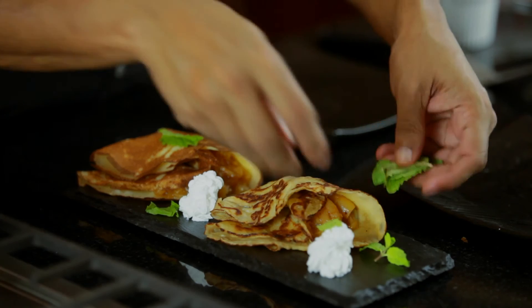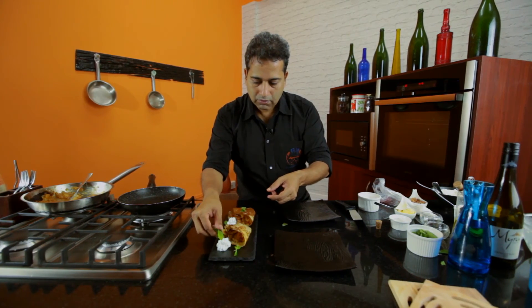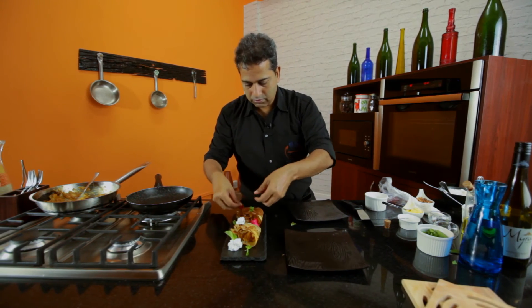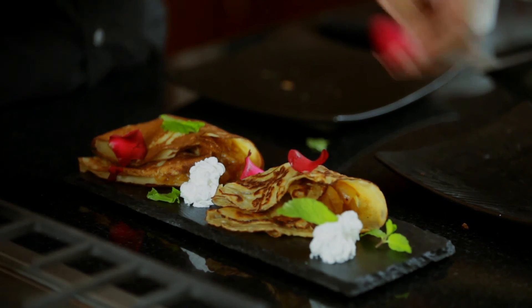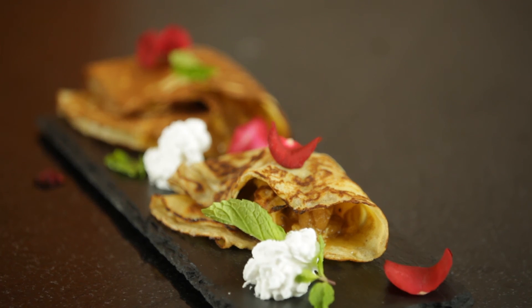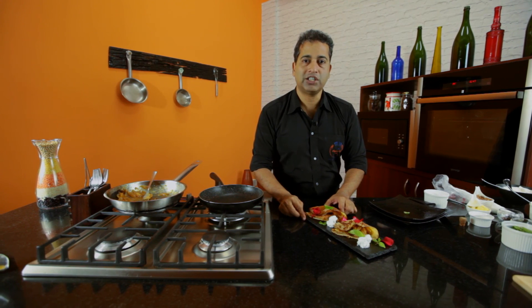Garnish with some fresh mint. There you have it — a wonderful take on the Kubani Kamitha. If you love this recipe, do subscribe to our channel, it's Hoppin Chef.